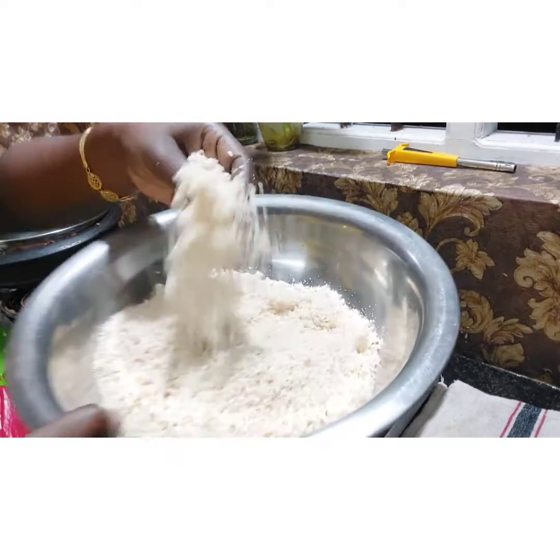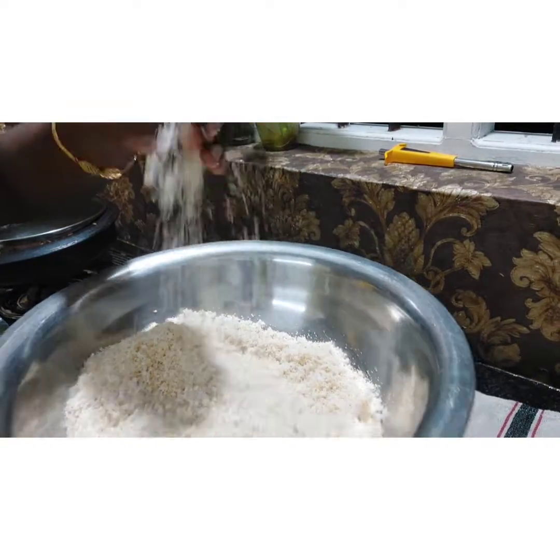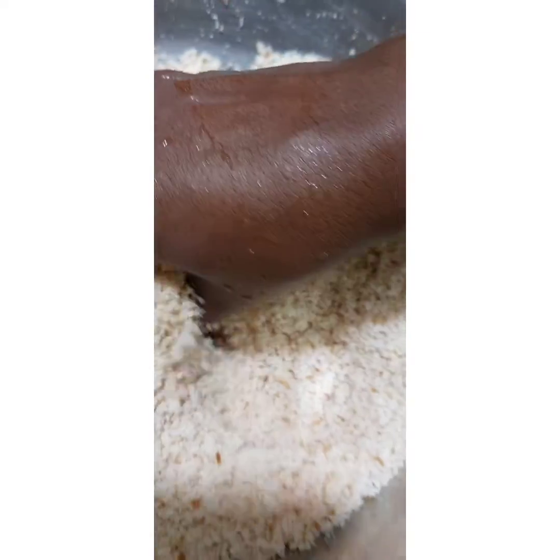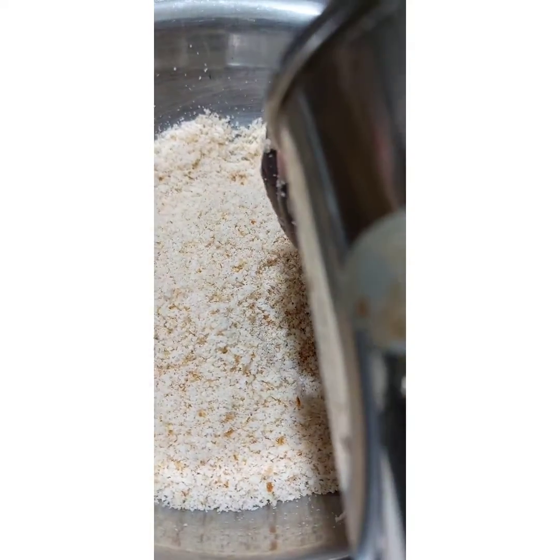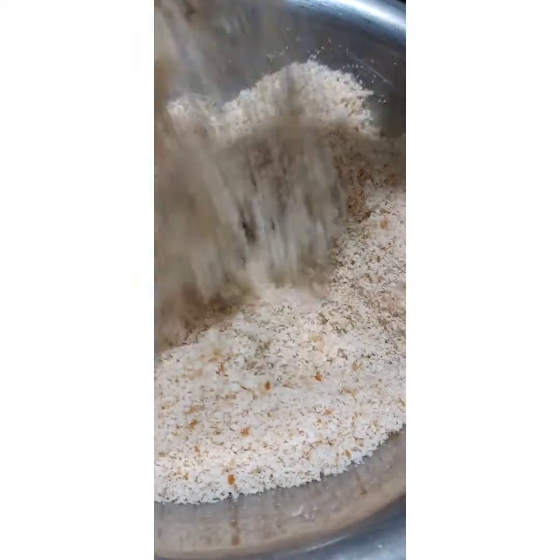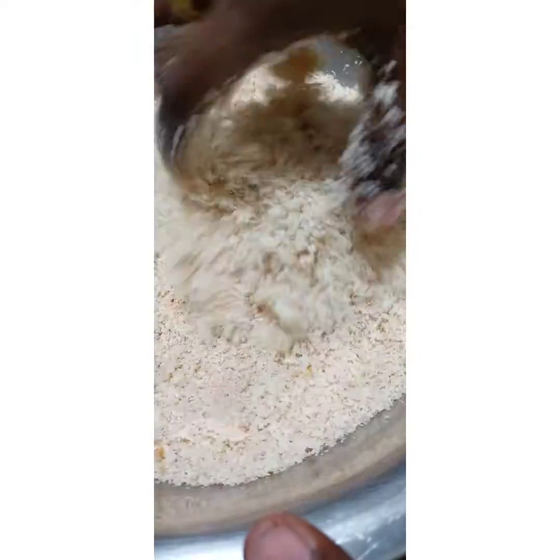Now we are going to make bread for our food. Then we have to cut this into the pot and we will put this in the pot. We add the oyster slices.